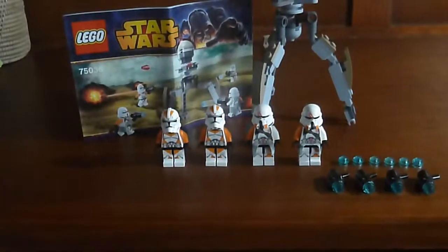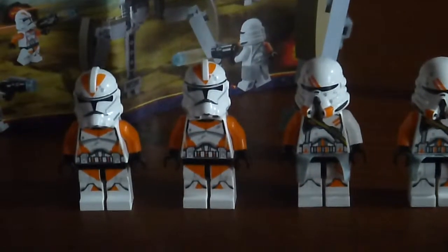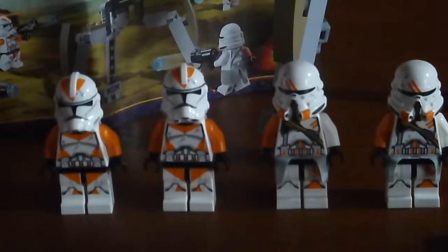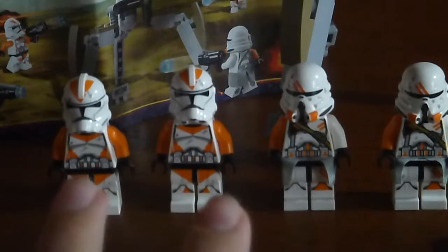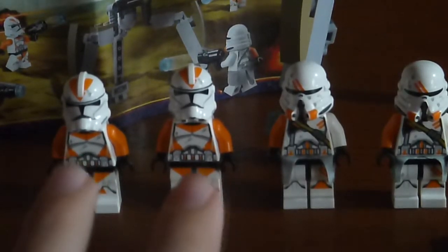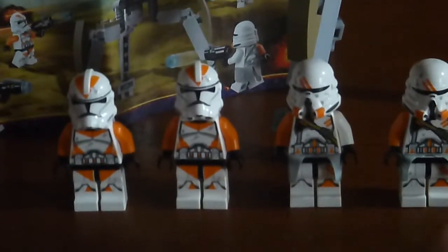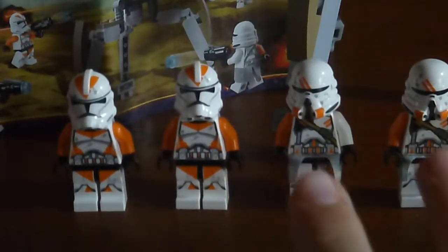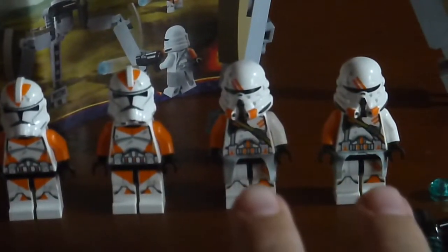So in front we have some awesome 212th Troopers, both kinds from Episode 3. We get two 212th Clone Troopers, Phase 2, under the command of Commander Cody. And two Airborne Troopers.